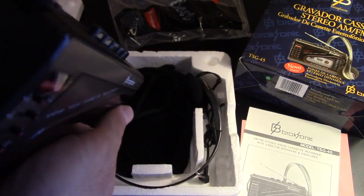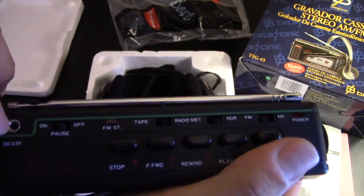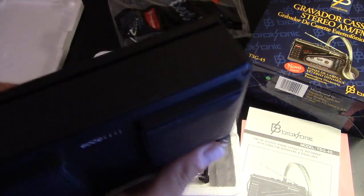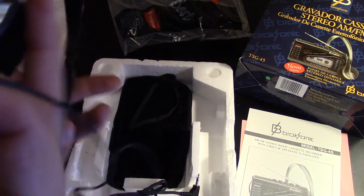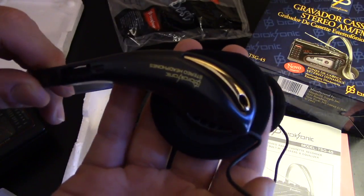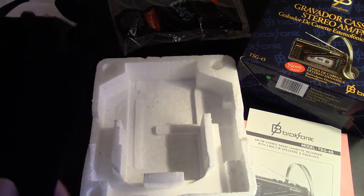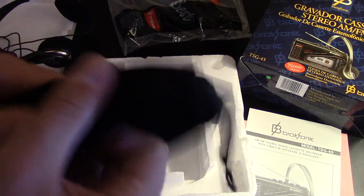There's the headphone — no wait, that's the DC 4.5 volt input. There's the microphone right there. Got the play, record, fast forward, all those good things. Let's see what else is inside the box — we've got some headphones, some brand new Brooksonic headphones from the 90s. I don't know, I'll give these headphones a try in a little while.